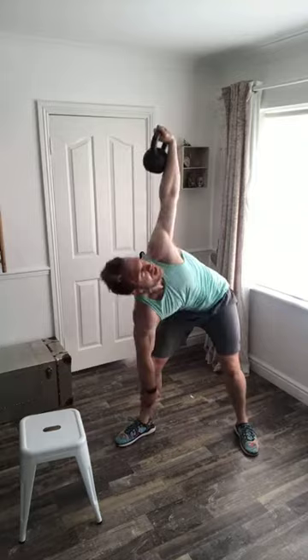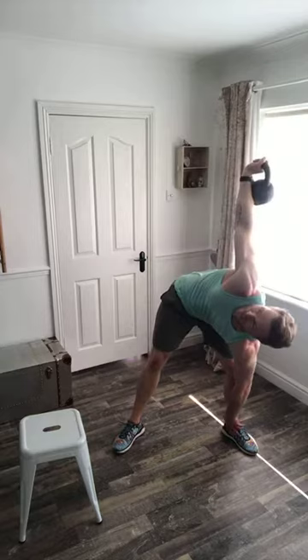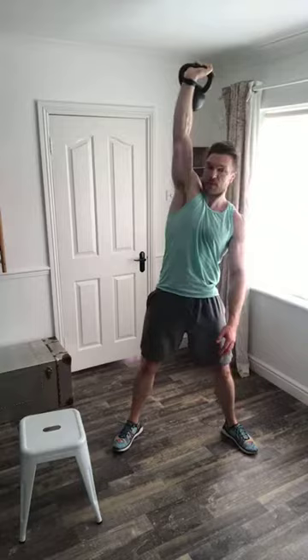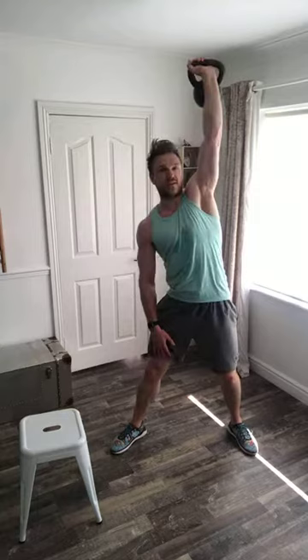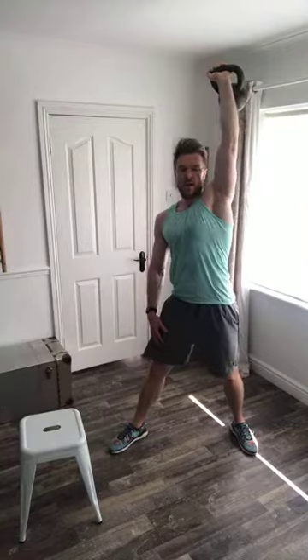Changing to my left — turning, getting under that weight and coming back up. Imagine that weight is a glass of water you don't want to spill. If you find it's starting to tip forward, stop going down — only go as far as you can without that arm tipping forward, and keep an eye on it at all times. Scaling: reduce the depth at which you push your hand down, or reduce or remove the weight.